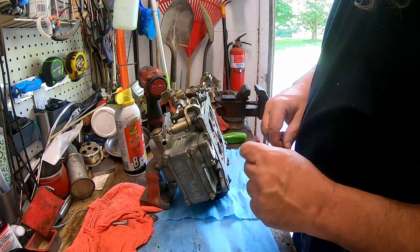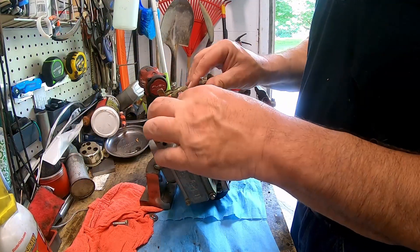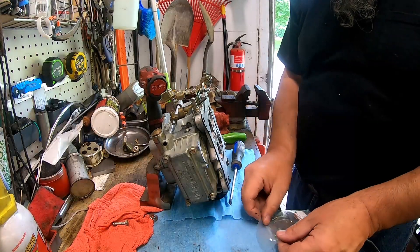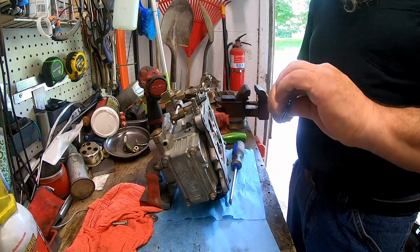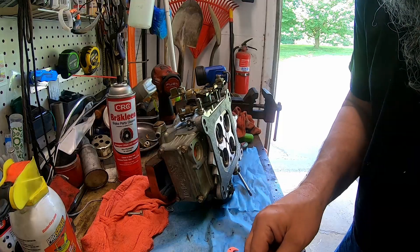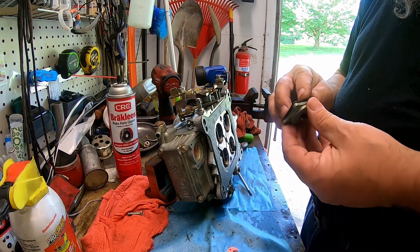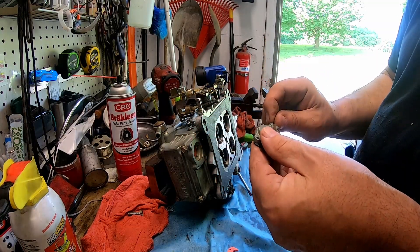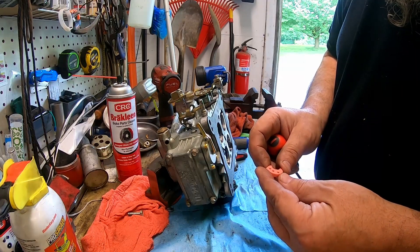I'm going to change this accelerator pump e-clip and just pop it right out of here. I'm going to put the flat side down against the arm here — that makes more sense to me anyway. So we're going to put it on number one.